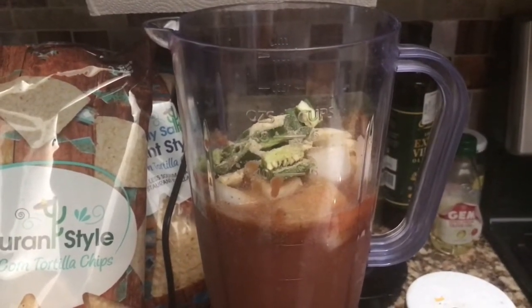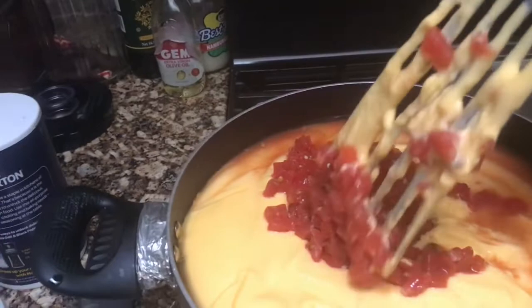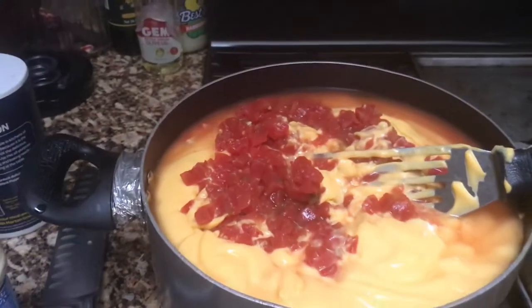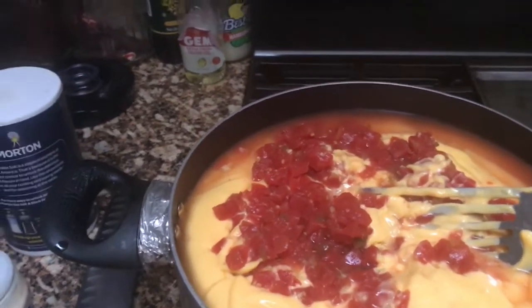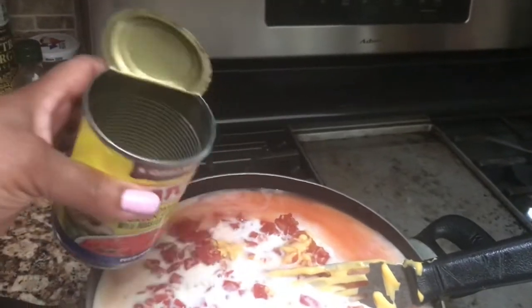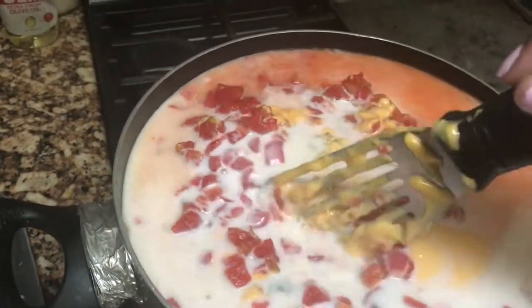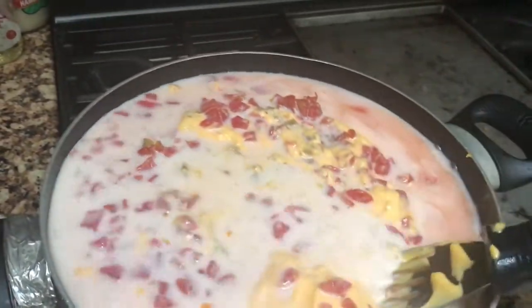Over here I have started the nachos. I poured the cheese in here and the rotel — I used a can and a half of rotel and used the other half can in my salsa. I do have to add a cup of milk, which I just added using the empty can as a measure — it's a multi-purpose can — just to get the rest of those bits of tomatoes out of there. I'm going to give this a stir as well, and while this is marrying together I will start to pulse my salsa and we will come back.